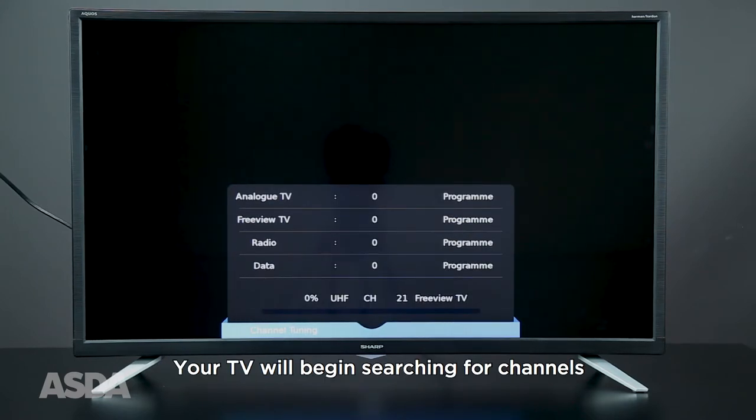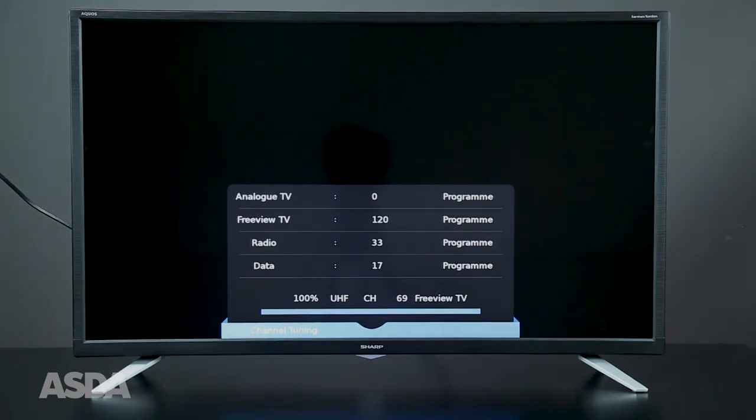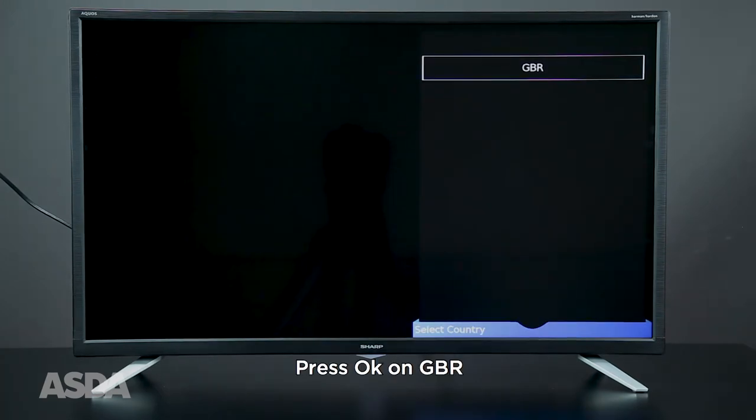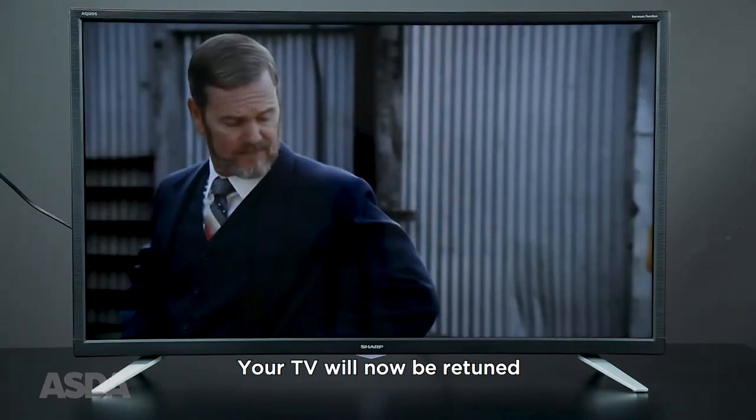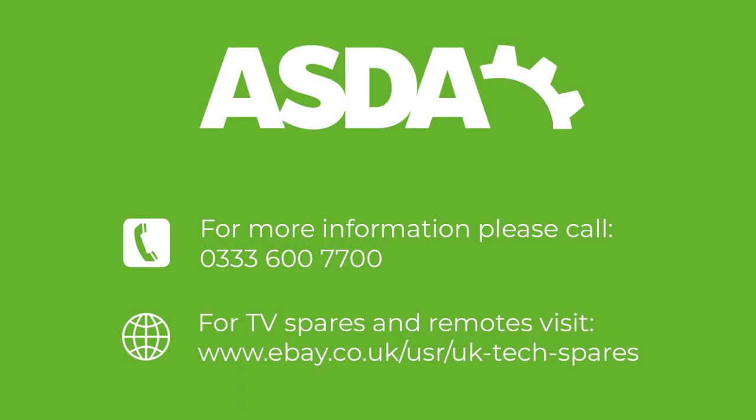Press OK on GBR, press OK on England, and finally select your region. Your TV will now have been retuned. If you require further assistance, please call 0333 600 7700.